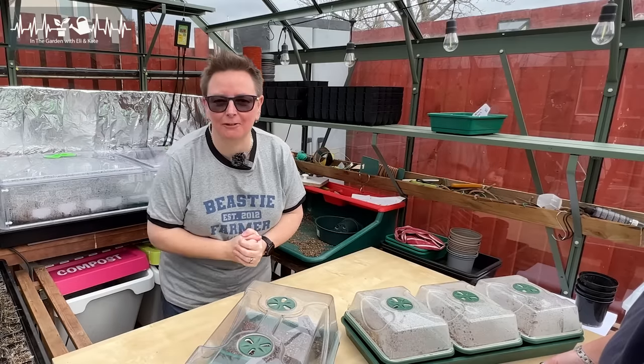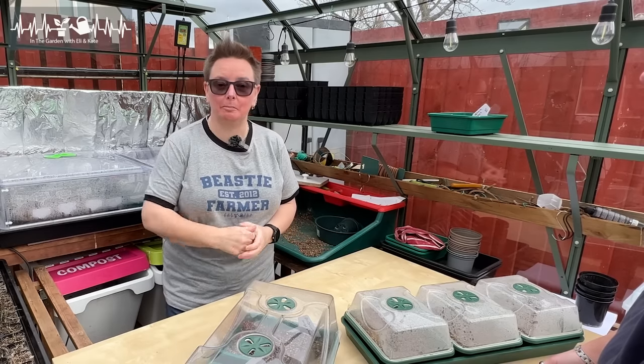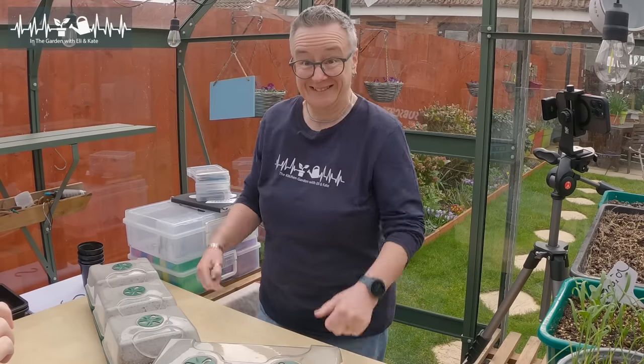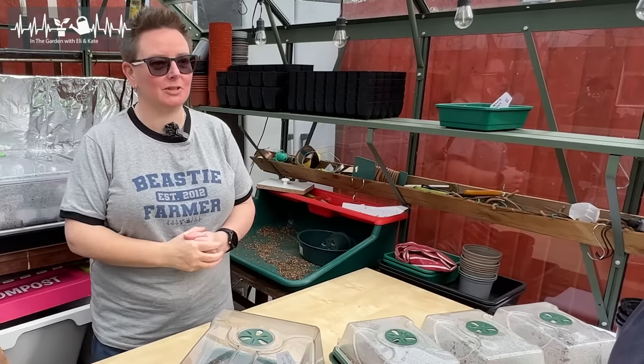Something a bit different today, folks! Yes, I'm in the greenhouse. Yes, I'm sowing seeds, but I'm not on my own. So today we're teaching you to sow seeds.